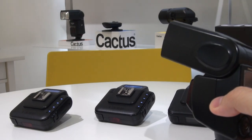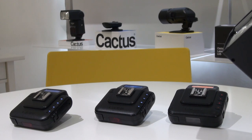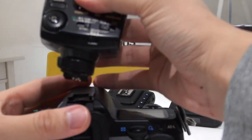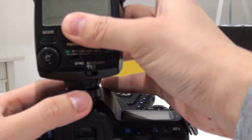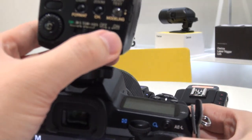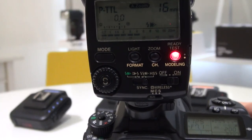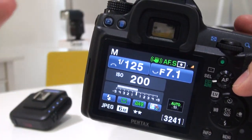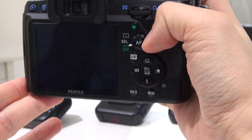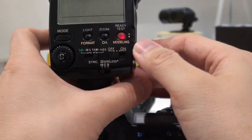Not only that, you can even keep an automatic TTL flash exposure in that scenario. So of course if you have the flash mounted straight on top of the camera, switch it on, set the flash to TTL mode, take a shot and you get a well-exposed picture. But that's not usually the case when you add in a flash trigger.